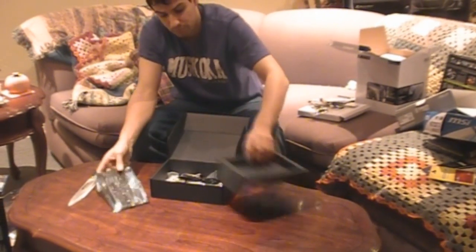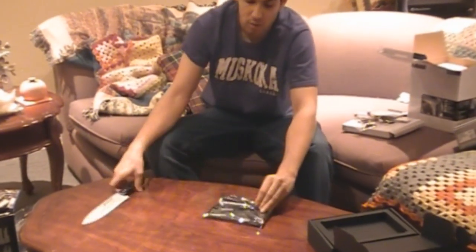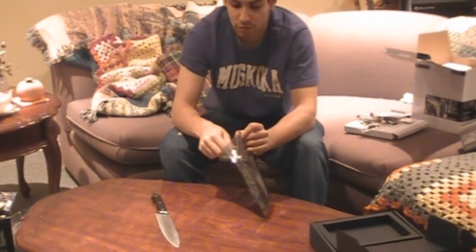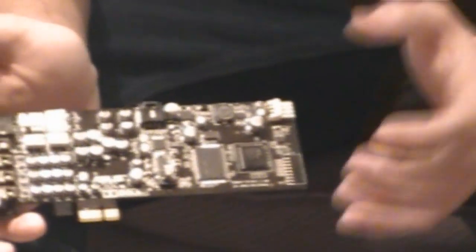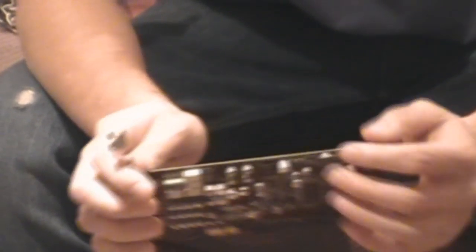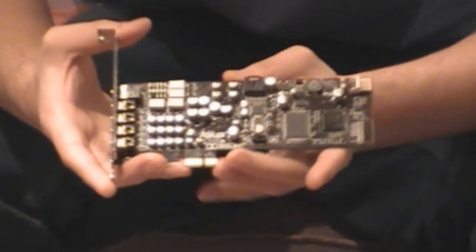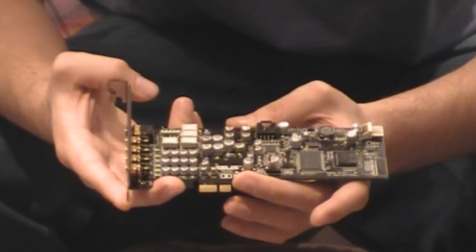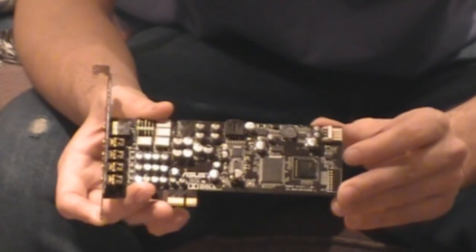Now let's look at the card itself. Here's the sound card — it's a very low profile card with a very nice finish. I like all the solid state capacitors on it, which provide a really clean sound. On the top in an ideal location is the front panel connector, the CD audio connector, and the power connector. It's a really nice sound card overall — great build quality. I've used it for over a year and I love it. When you plug in headphones, they sound really good, just like they should.